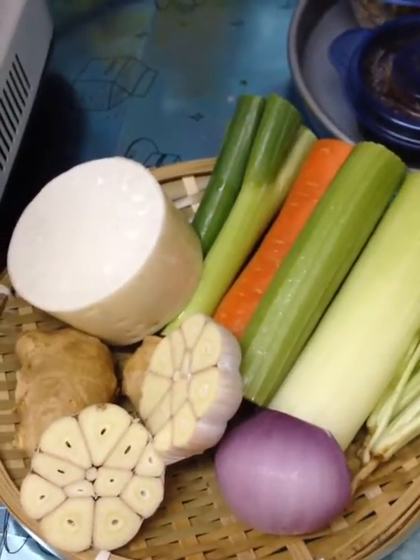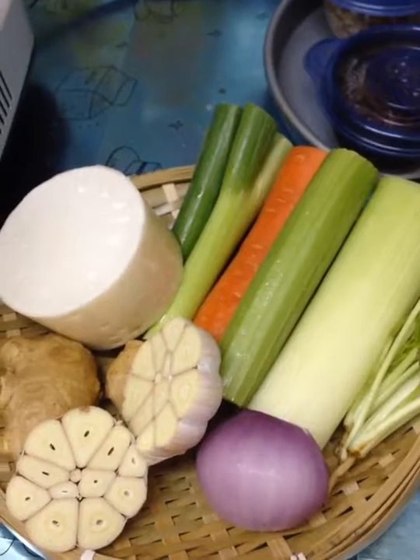Swatiha! Today I am going to make vegetable stock.